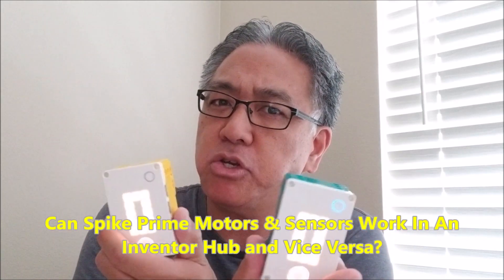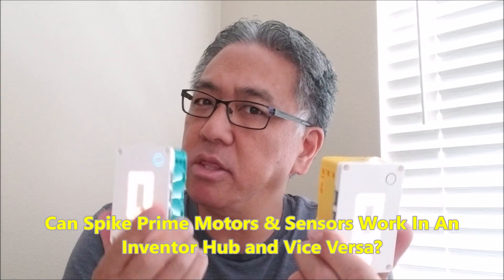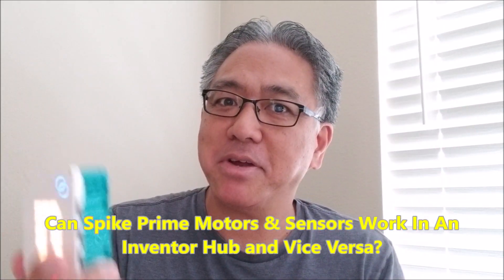Today's video I was just going to make this an experimental video. The other day I was taking a look at my Inventor kit and my Spike Prime kit and I was like, wait a second here. I was wondering could I put Inventor motors and sensors on this Spike Prime hub and have it work? And can I put Spike Prime motors and sensors on this Inventor hub and have that work? So I was totally curious — today's video we're going to find out if you can intermix the sensors and motors for the Inventor and the Spike Prime. Let's go ahead and find out.